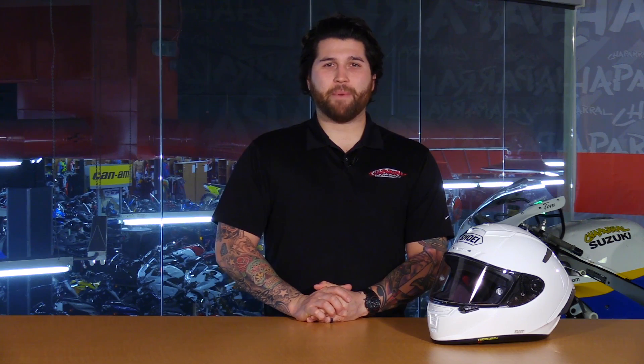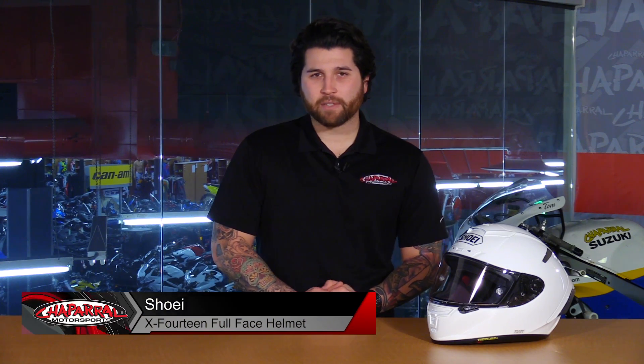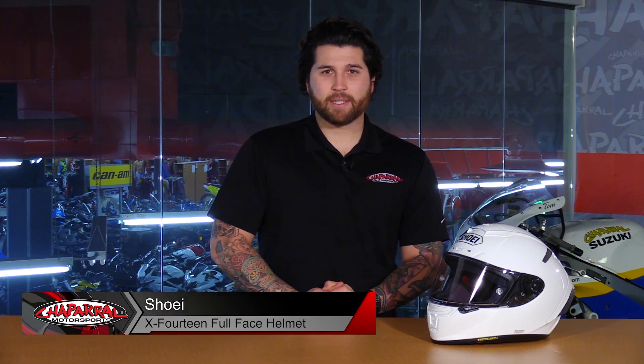Hey everyone and welcome. I'm Matt with Chaperone Motorsports. Check us out at ChaperoneMoto.com for all of your riding needs. Today we are going to take a look at the all-new 2016 Shoei X14 full-face helmet. Let's have a look.